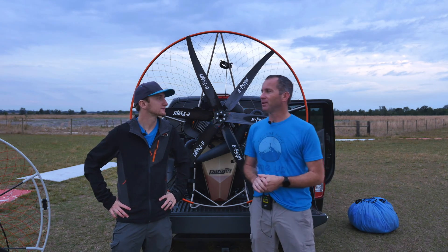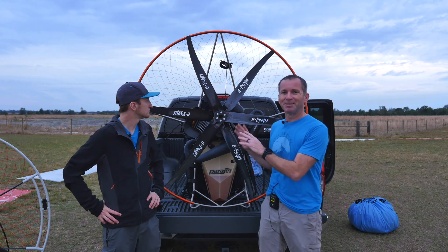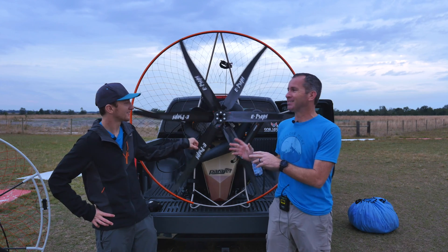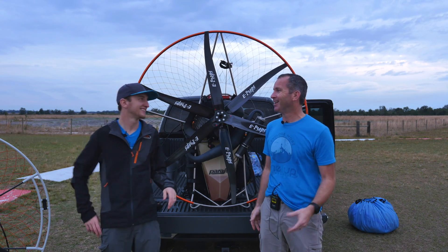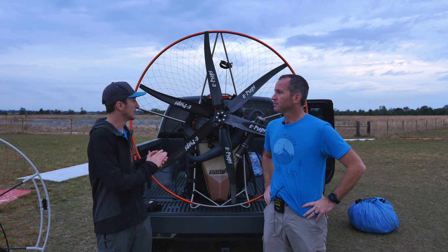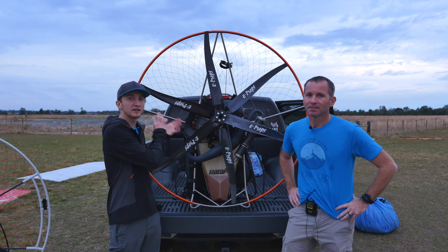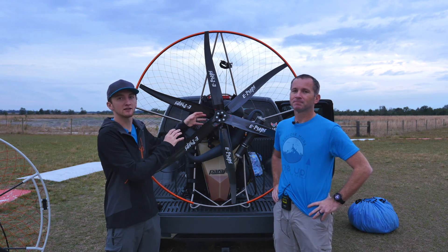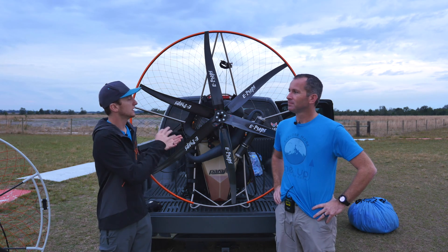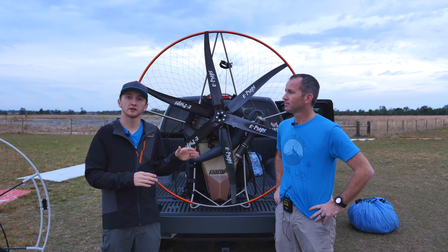We wanted to do a quick outro now that we've had about five days with the six blade prop — the six blade e-prop. This actually is a real thing. We had a lot of people ask if we just slapped a bunch of props together, and no. E-prop actually does sell this six blade. It's not just two three-blades smushed together — though if you come look at it, it does kind of look that way. But it is six individual blades that are pitched differently than a standard three blade.